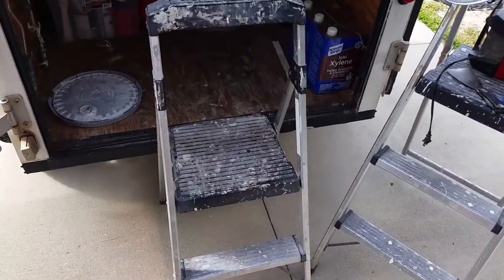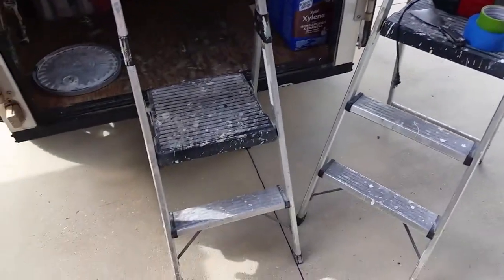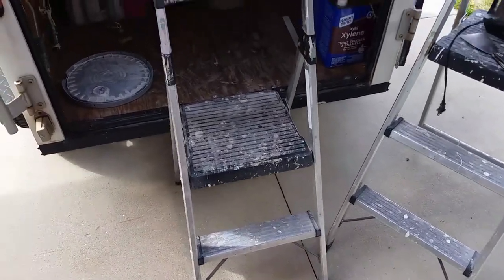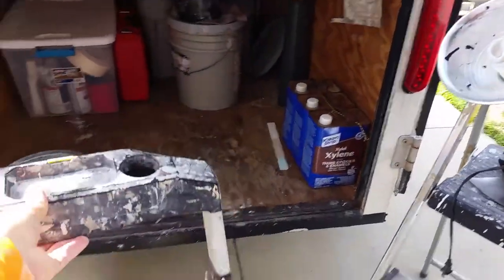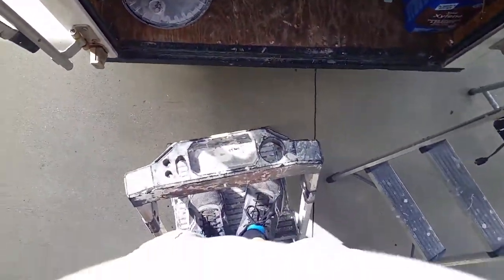They're very lightweight, made of aluminum and plastic, and very heavy duty. I've beaten the crap out of them — dropped them, slammed them, thrown them in the back of my truck — and these things are awesome. Very stable. I weigh 200 pounds and this thing doesn't even wobble when I get on it.